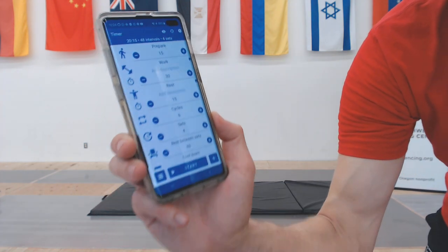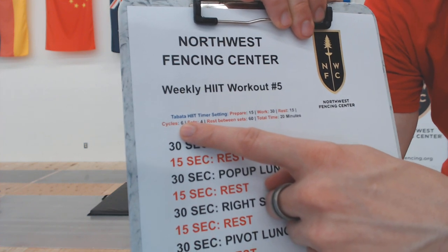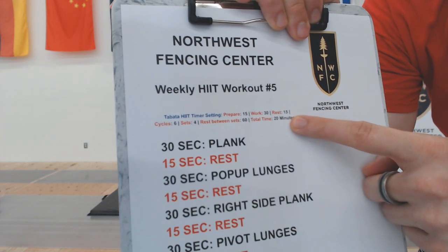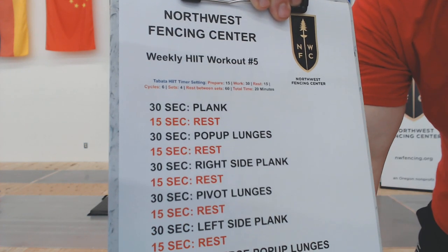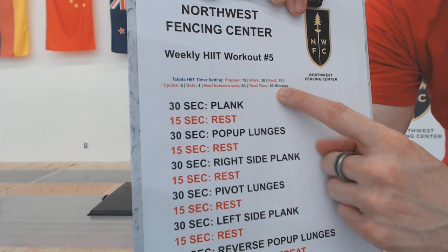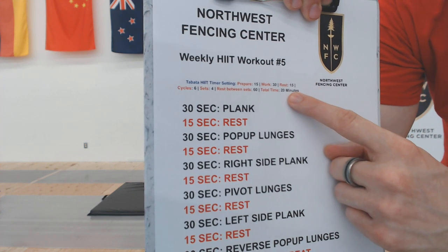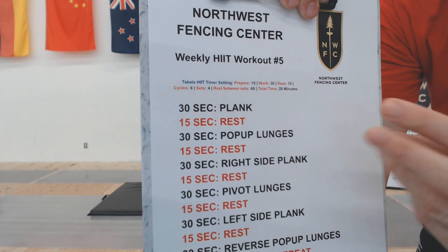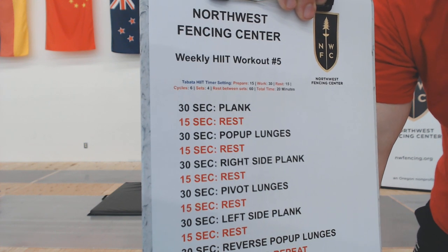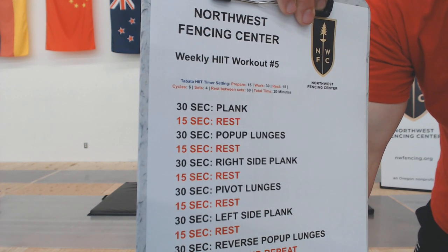Once you're ready, hit the start button. All of this information is going to be on the top of our workout sheet so you can pre-program your HIIT timer. This is going to be about a 20-minute workout once you hit that start button. Once you know what you're doing, hit start and go — and then every day you can basically clock it in. You know exactly how long it's going to take, so you can squeeze it in when you have a free moment.